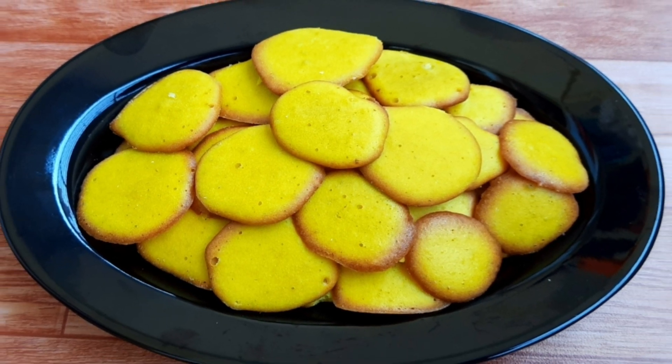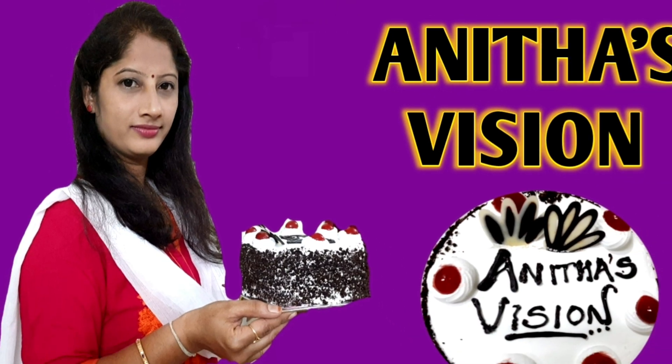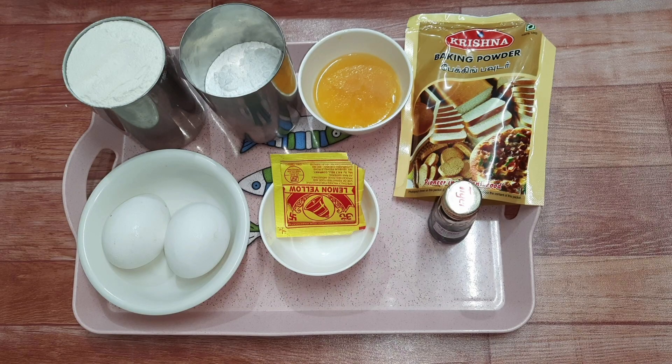Don't forget to like this recipe! If you like this video, subscribe to our channel. Thank you so much for watching! Ingredients recap: 1 cup of maida, 1 cup of sugar powder, 2 eggs, yellow food color, vanilla essence, and 1 teaspoon of baking powder.